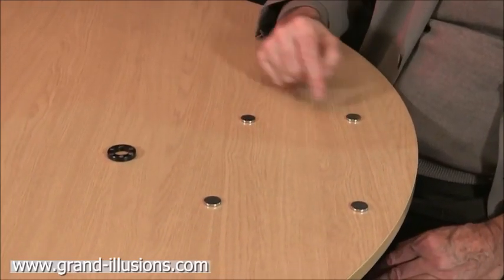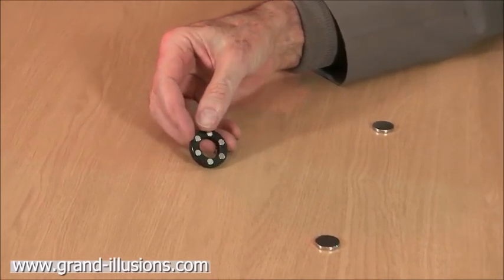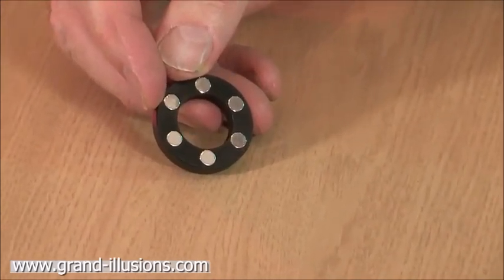Four neodymium discs, which are very strong magnets, and then curiously here we have a ring containing six very small neodymium magnets.